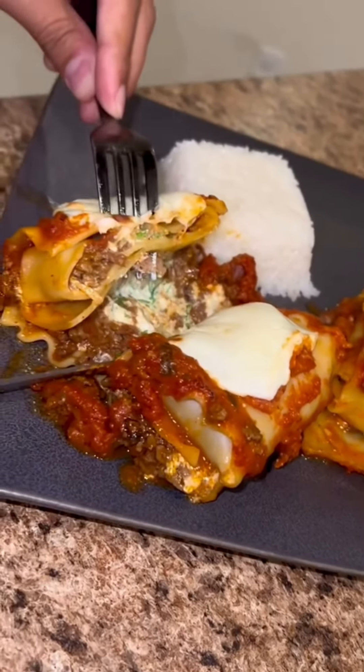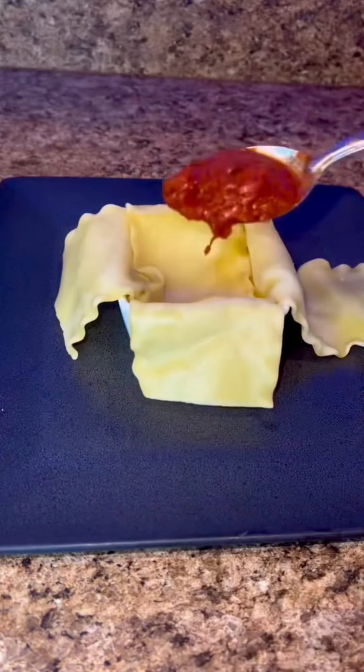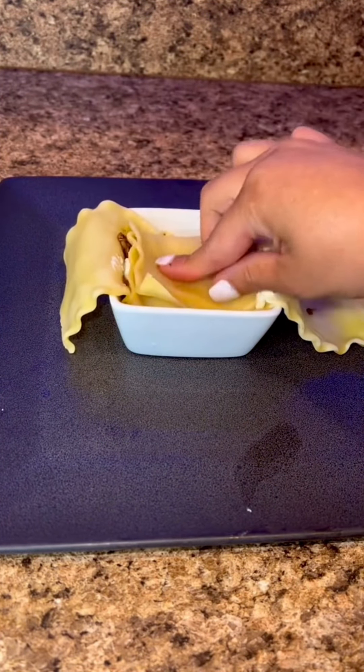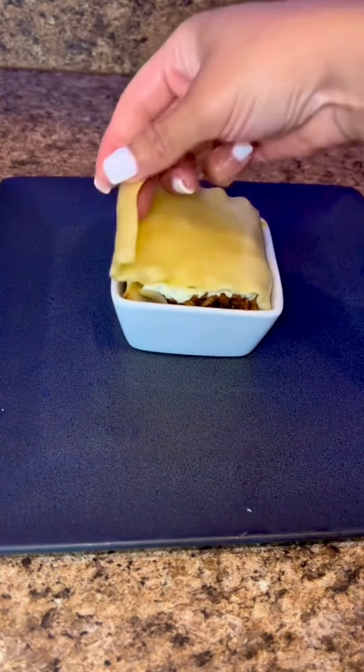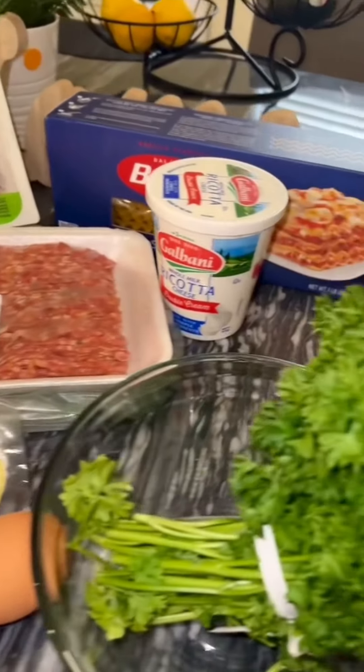If you're on here looking for the full recipe of my viral lasagna, you're in the right place. It's pretty much the same concept, just put together a little differently. I do a single serving, which makes it a mess-free lasagna. I'll show you everything that I used.